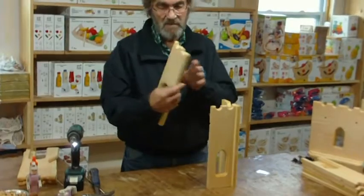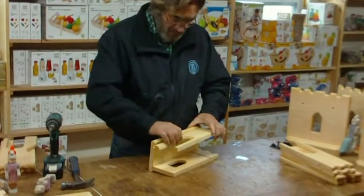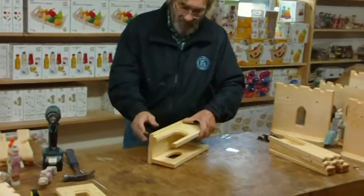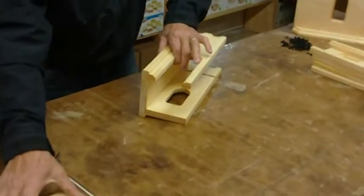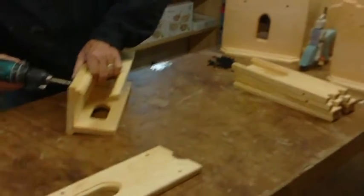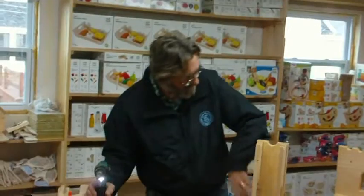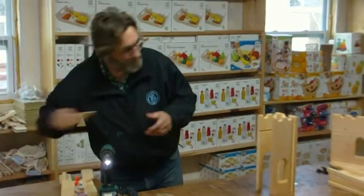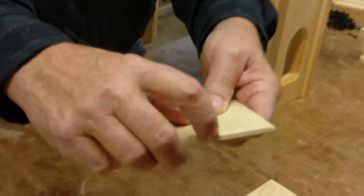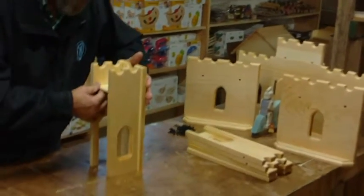Then I'm going to take the doorway, which is going to be towards the rear of the castle. Take it like this, and have your rounded-over parts facing outward — that goes out, not in. Now we're going to put the floor of the tower in. There's going to be a pencil mark on the edge of this piece of Baltic birch. The pencil mark wants to slide in here and goes all the way to the front. With these grooves, it's going to lock into what we already have here.